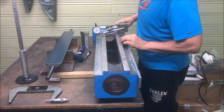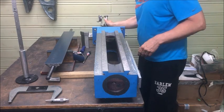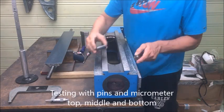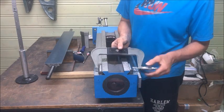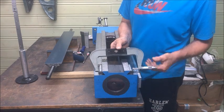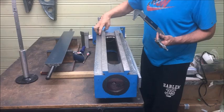This method involves running up and down repeatedly, and also checking with pins here with the micrometer. These measurements are repeated at different lengths.